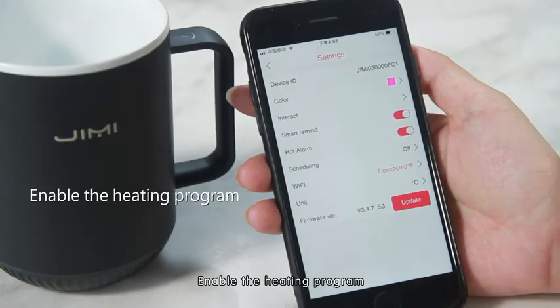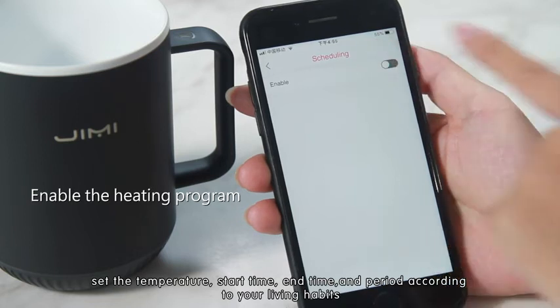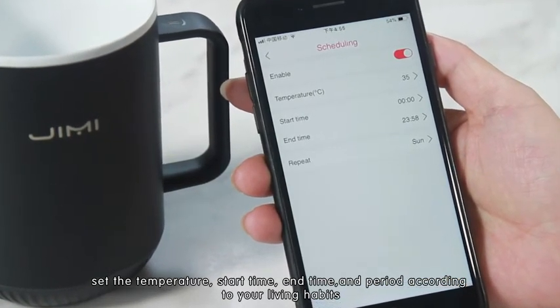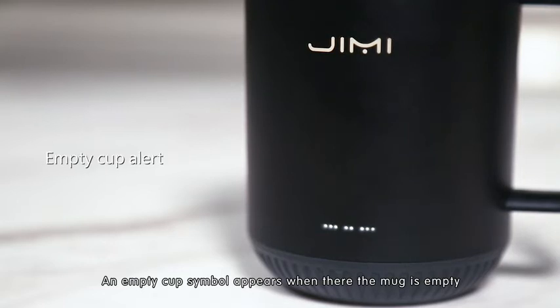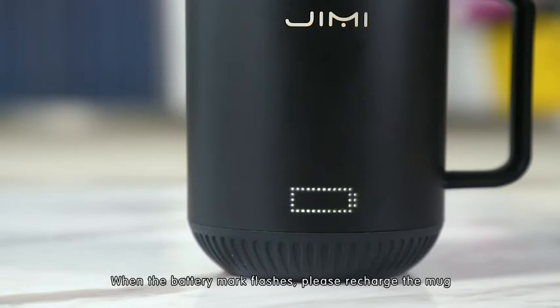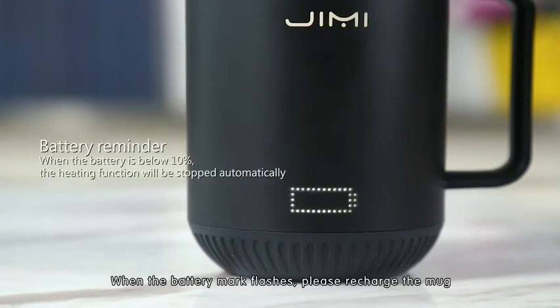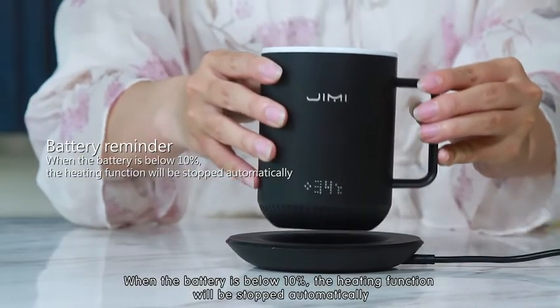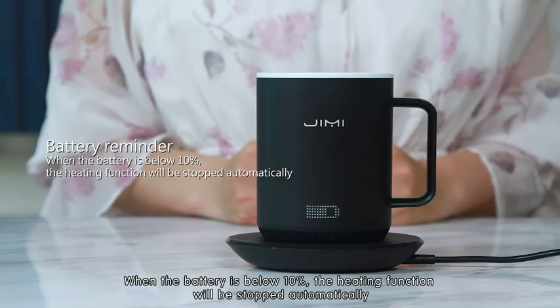Enable the heating program: set the temperature, start time, end time, and period according to your living habits. An empty cup symbol appears when the mug is empty, and the system automatically starts an overheating protection mode. When the battery icon flashes, please recharge the mug. When the battery is below 10%, the heating function will be stopped automatically.